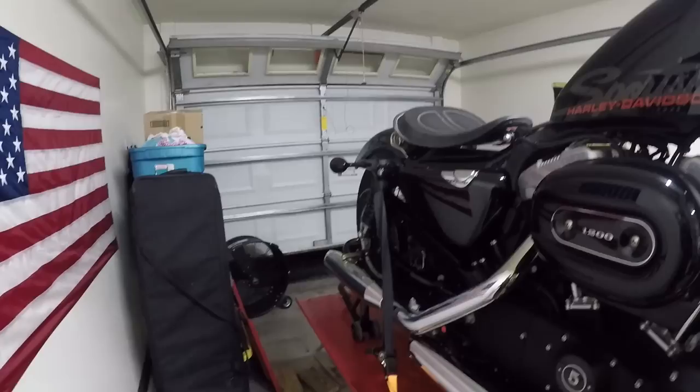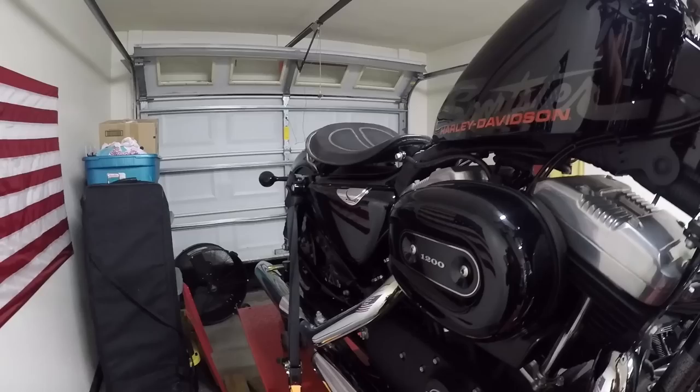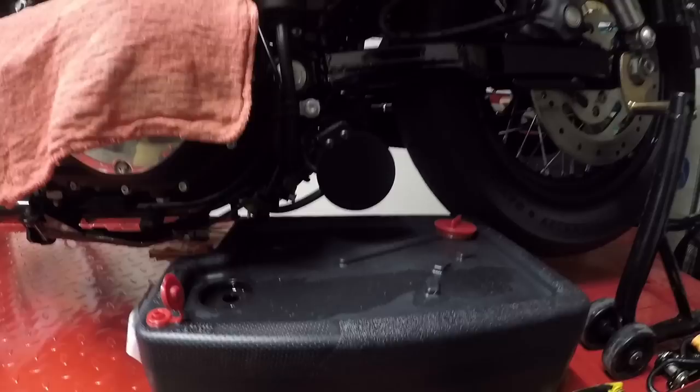Both the engine and the transmission. First things first, you're gonna want to ride the bike around, get the oil nice and warmed up, and then do the oil change. Step one: ride the bike around, warm it up. Step two: take out the oil cap, take it off, set it on a rag so that whenever we do start draining, the oil doesn't create a suction.